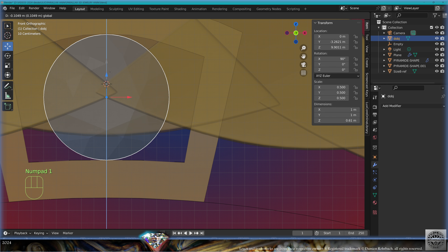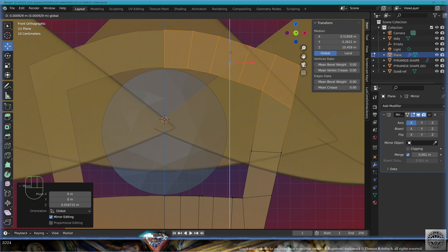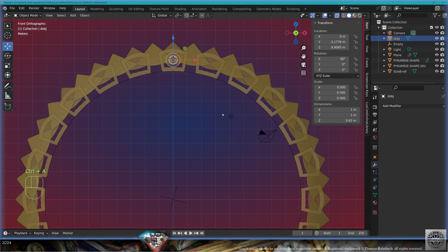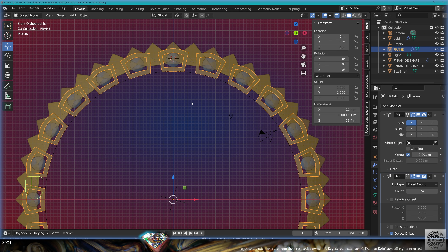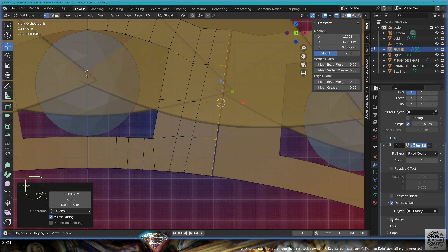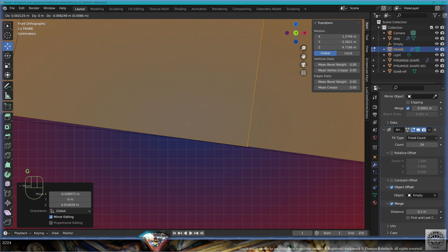Take the diamond, readapt the position of the diamond. Take back the frame, go to edit mode, tweak the shape according to the diamond, exit edit mode. Control A all transforms. Add modifier array, count 24, object offset from the empty. Select the diamond, Control A all transforms, add modifier array, count 24, object offset from the empty. Select back the frame, go to edit mode, select the outer edge, extrude, follow the finger, adapt the rotation as needed. Check the merge on the array, distance 0.1, also merge the first and last copies.